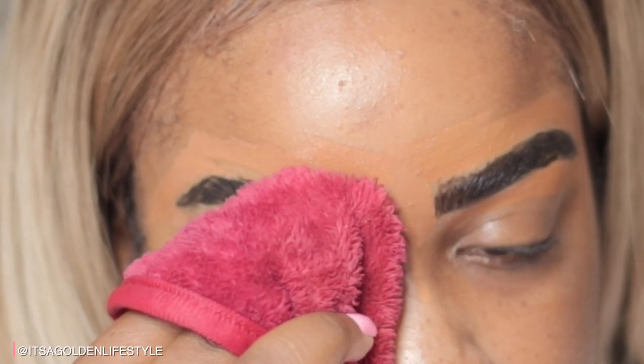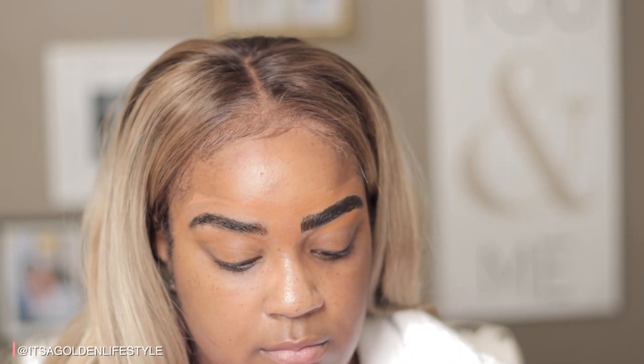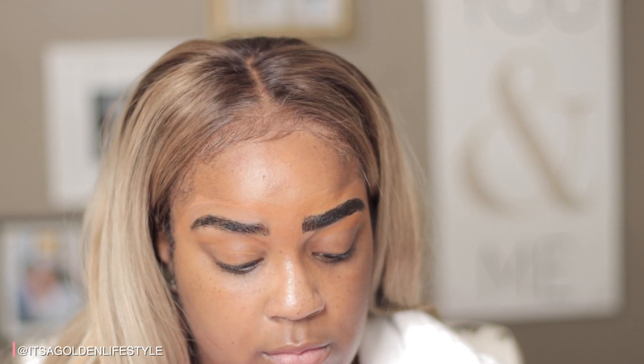Oh god. I don't want them to be too dark either because then I'll look like Bert or Ernie. Okay, okay.